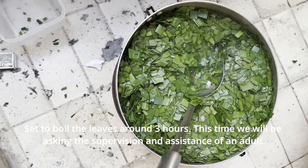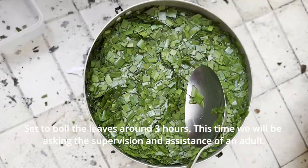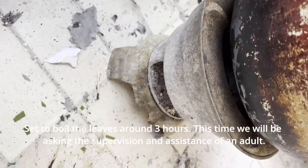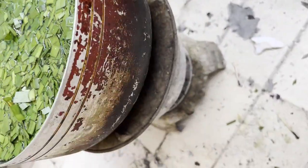Set to boil the leaves for around three hours. This time, we will be asking the supervision and assistance of an adult. Leave the boiled leaves to cool down for around 30 minutes.